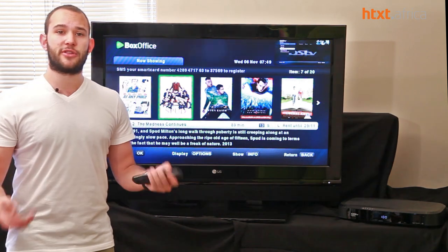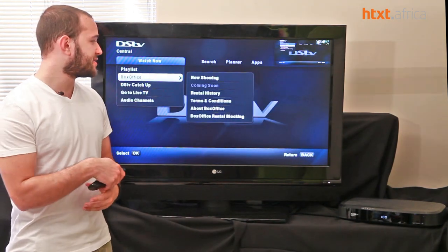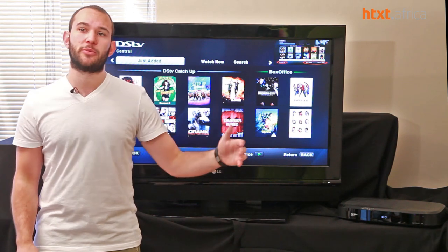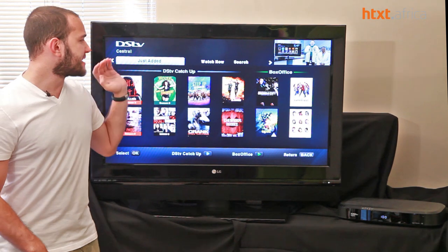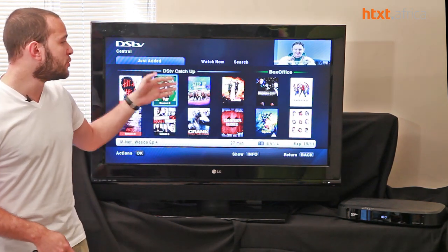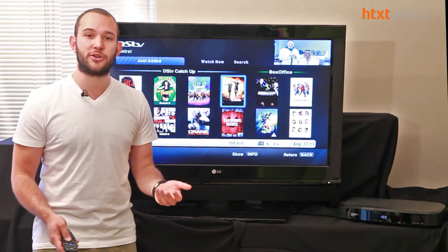It mirrors a lot of the interface type you'd see on international products. The look and feel has been completely redesigned from that old gray and yellow letterboxing — we now have a nice black background with blue detailing. You can differentiate catch-up content, which has a blue background, from box office content, which has a green background — green obviously meaning money you have to pay.